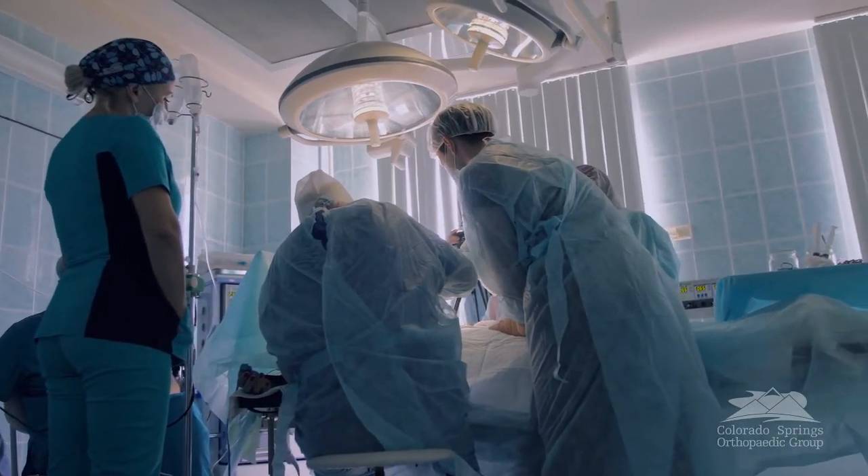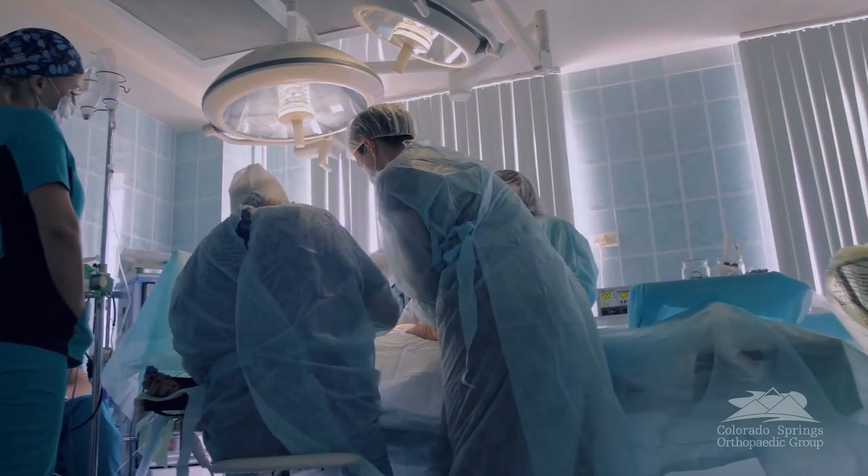That being said, the fascia iliaca block is not without its utility. There are still some patients that have significant postoperative pain early on and still benefit from having the block, but now we put it on the back end of surgery instead of at the beginning.